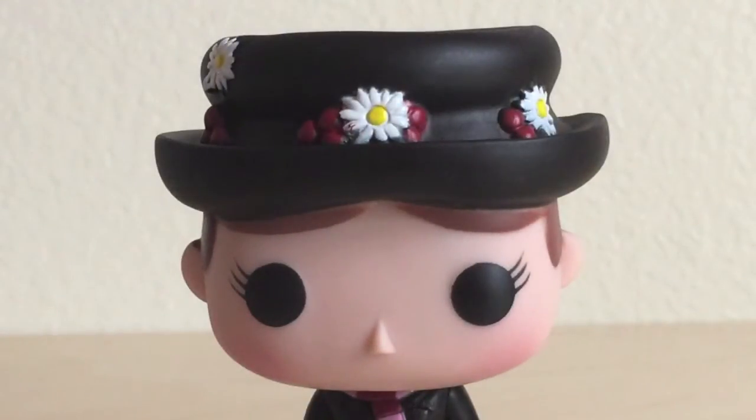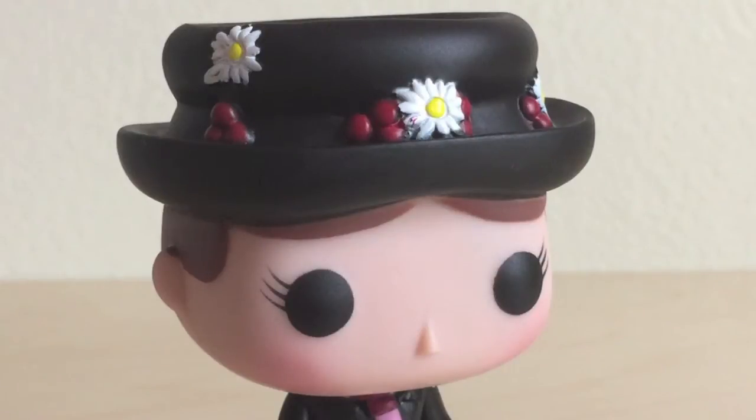I also think that her hair was a little darker in the film than on this Funko Pop. What I really do like is her beautifully pale complexion, rosy cheeks, and a nice paint job on her eyes and eyelashes.